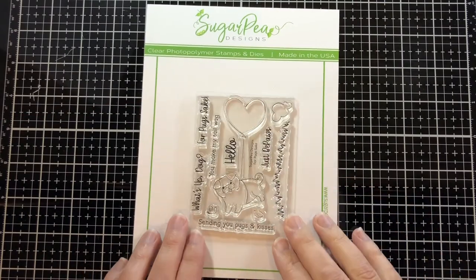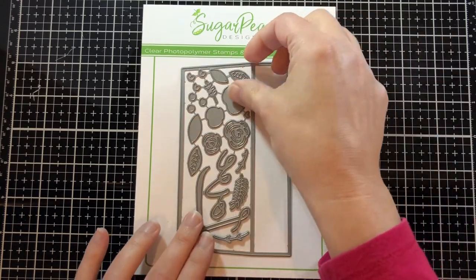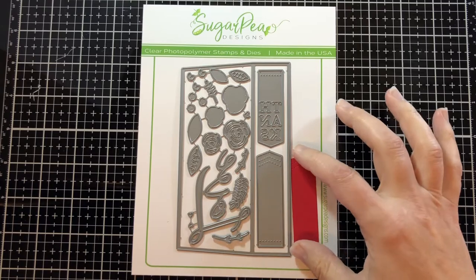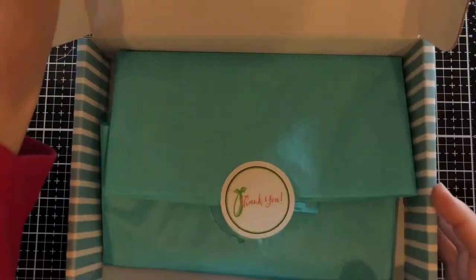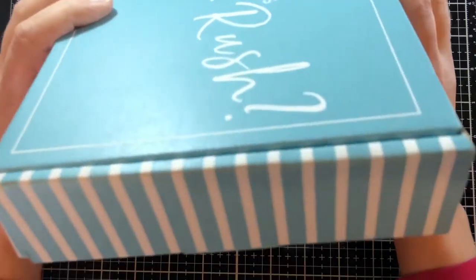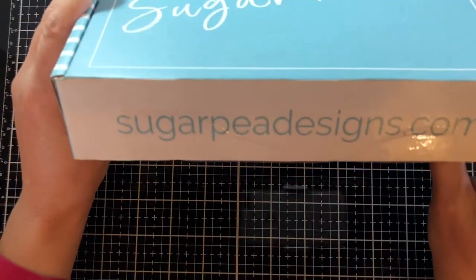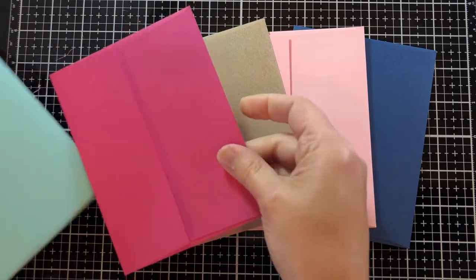Today as part of sneak peek week we're looking at For Pugs Sake and the envelope liner. It comes with all these floral pieces, two flags, and the word 'love.' I'm going to use one of the flags on my card today, but I wanted to start by showing you this cute little box. Inside I have some envelopes, because with our envelope liner I wanted to show you our envelopes as well. Let's take a look at this cute little box I got in the mail — it's the new box for Sugar Pea Designs, so cute.